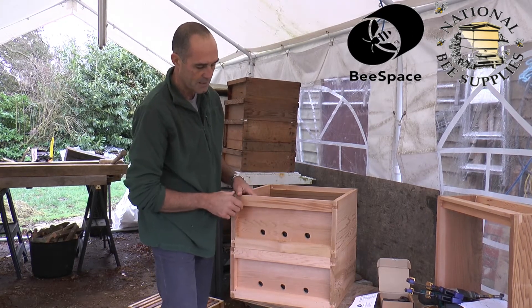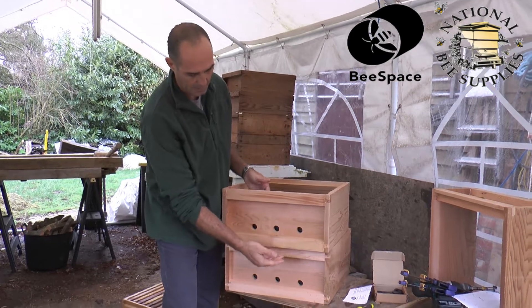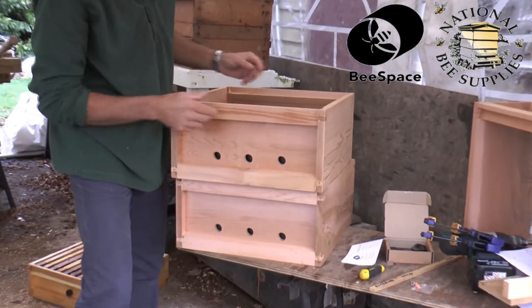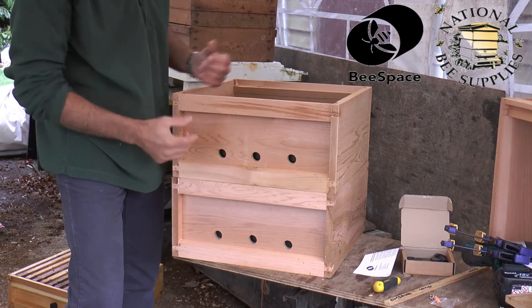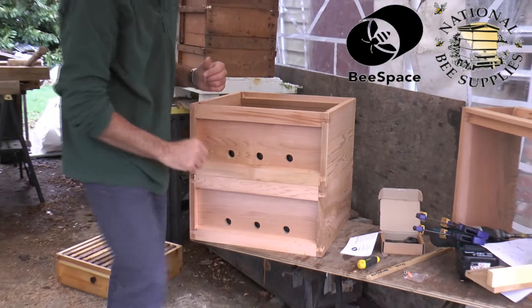Many commercial beekeepers in many parts of the country will overlay a super so that the bees have more access. This decreases robbing at any time where there's a decrease in flow, and it allows the beekeeper to do exactly the same thing, but with controlled entrances.